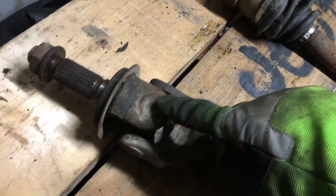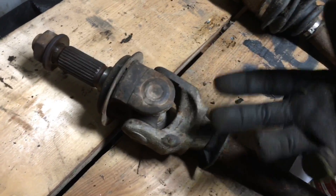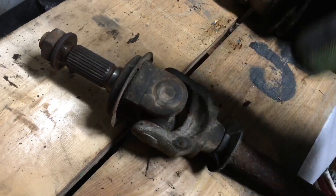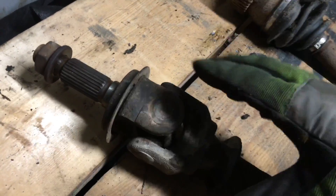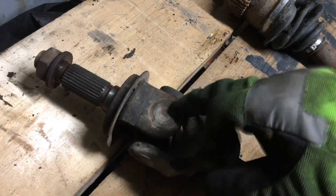If you bust one side on the trail and it starts binding up, you can't drive it home. You either have to finish busting it off — which I don't recommend — or jack it up and go ahead and change it out.